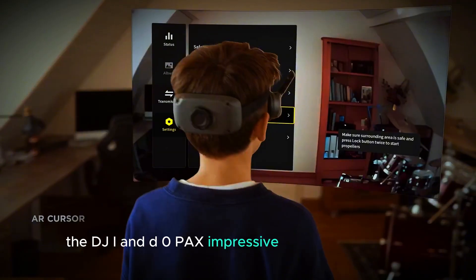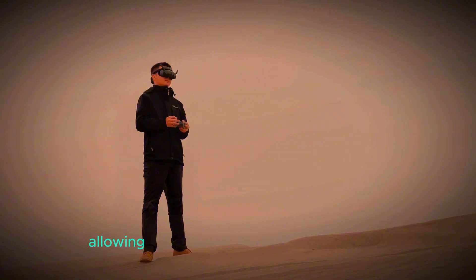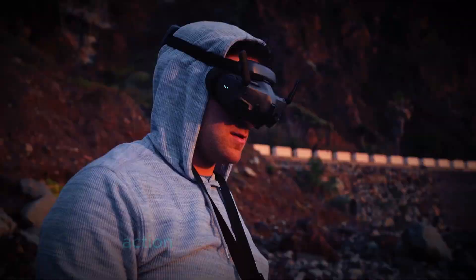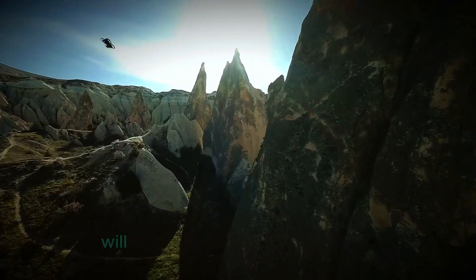The DJI NEO packs impressive camera technology despite its small size. It's capable of shooting stunning 4K videos, allowing you to capture high-resolution footage that's sharp in detail. Whether you're recording landscapes, action shots, or memorable moments, the 4K quality ensures your videos will look professional.